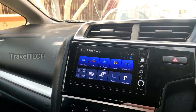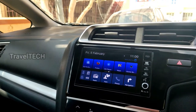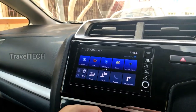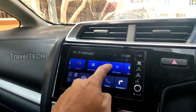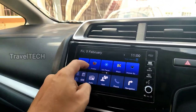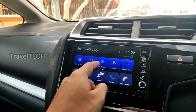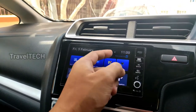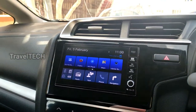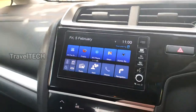Before I show you how to reset the digipad, let me first show you how you can restart it without touching any buttons or turning off the car. Currently my digipad is working and responding to touch. As you can see, I have installed quite a few apps such as ES File Explorer, Firefox, MX Player, Google Maps, and Ulysses Speedometer, and there are many more apps installed.